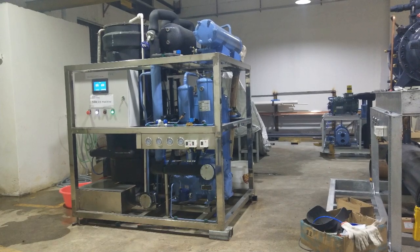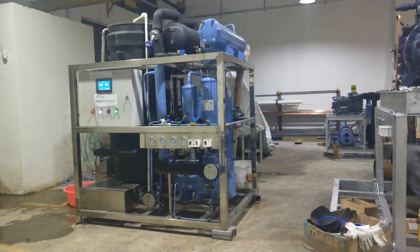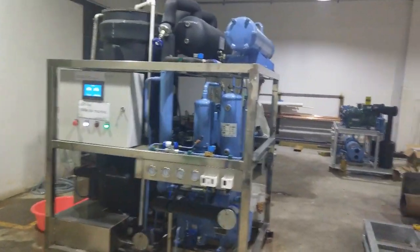Mike Lee here. I'm making a video to show you the working performance of my five-pound-a-day tube ice machine.